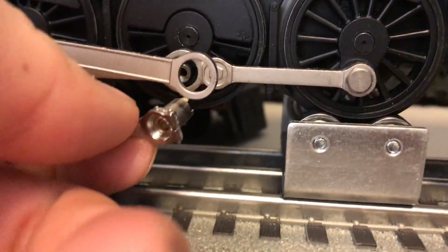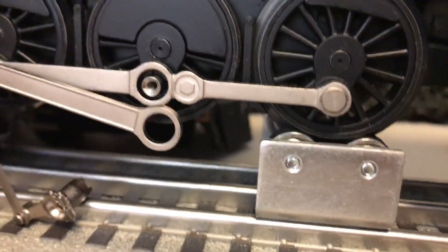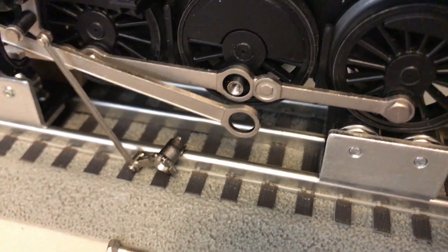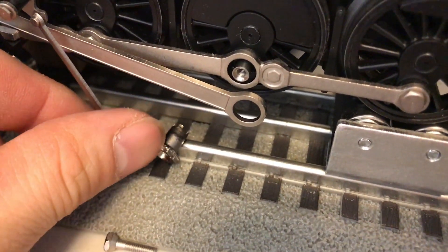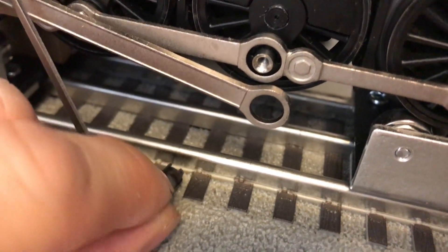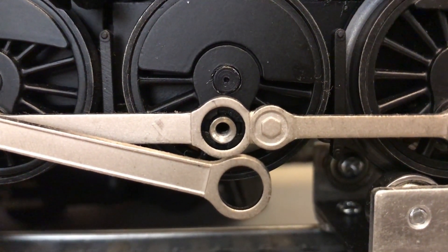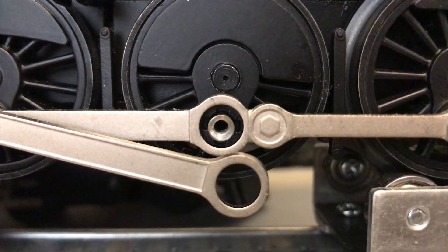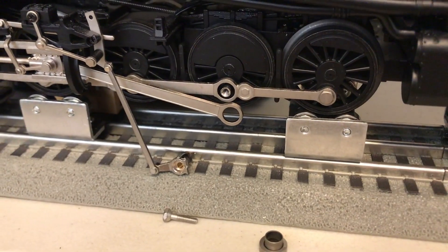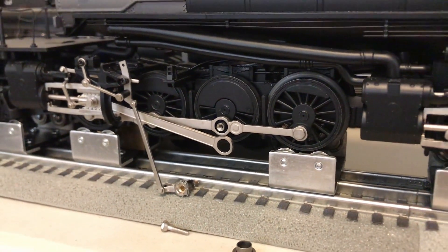The way the eccentric crank is locked into place on the wheel itself — it's kind of hard to see — but if you look, there are teeth on the inside of the eccentric crank: four teeth, as you can see here. As you turn the crank around, those teeth mesh inside these little slots inside the crank position. All you really need to do when repositioning the crank is, once you take it apart, rotate the crank 90 degrees toward the position you want it to be in.